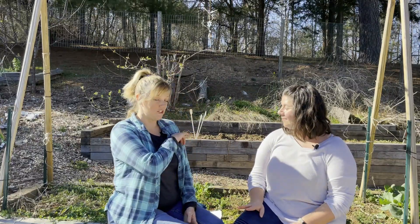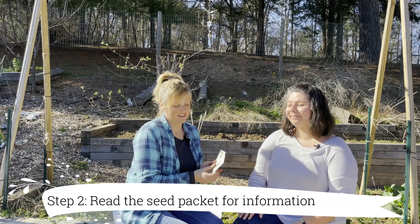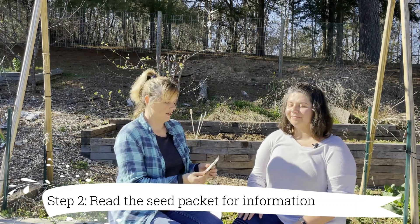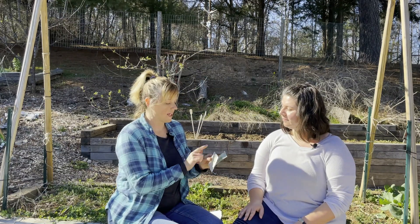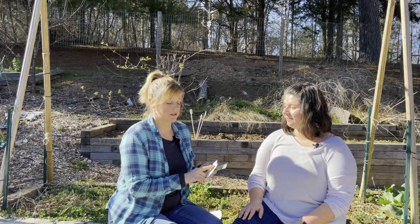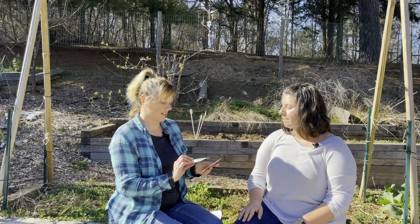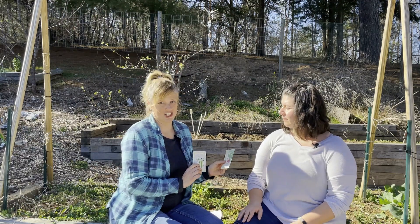After we get the compost on top, you grab your seeds that you want to plant, turn over the packet, and read the back. It'll tell you when to plant them, how deep to plant them, and how far apart to place them. Now it's March, so we're going to be doing cool season crops — today we're going to be planting shelling peas and radishes.